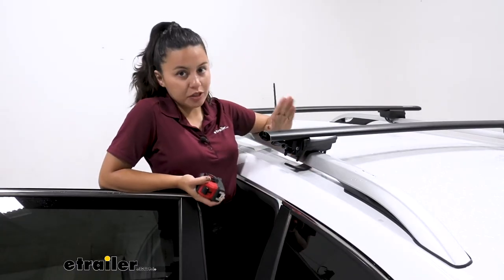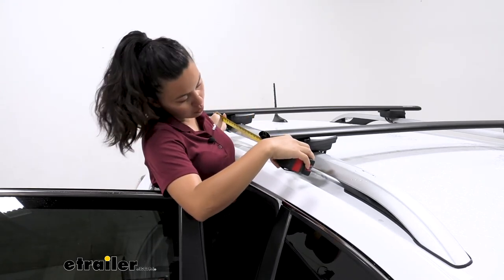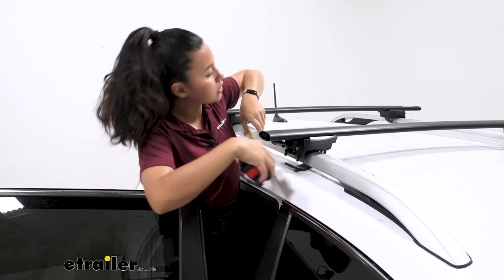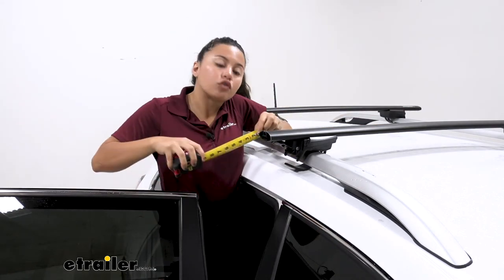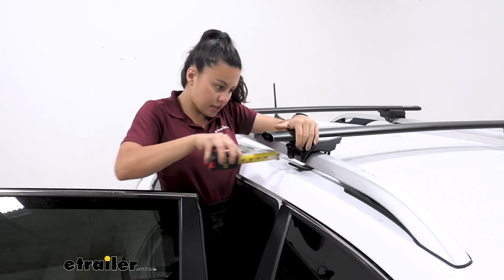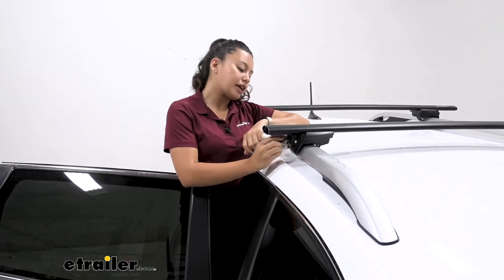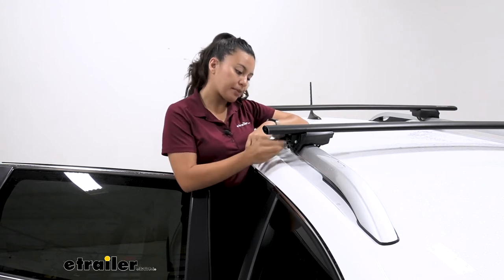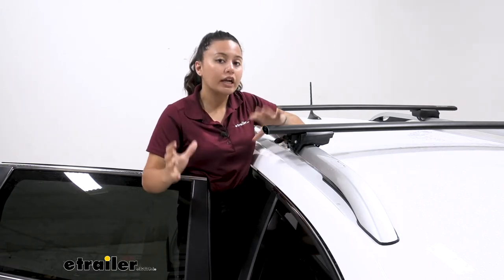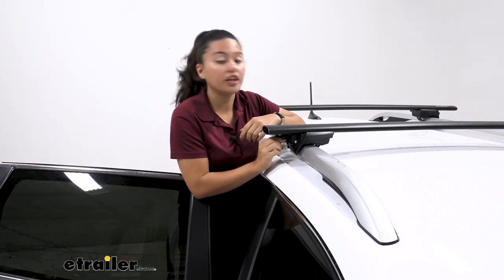First, choose your crossbar spread. Since you have raised rails, it's completely up to you and your accessories where you place the crossbars. Let's put them at around 24 inches apart — that seems like a good, reasonable space. Then measure your overhang from the end of the tower to the end of the crossbar, making sure you push the tower in and that the number is even on both sides. Once you've done all your measurements, the final step is to tighten it down: put the strap up into the tab and tighten it with the included lever. I like to tighten a little on one side, then the other, then go back — not as critical for raised rails but a really good habit to have.